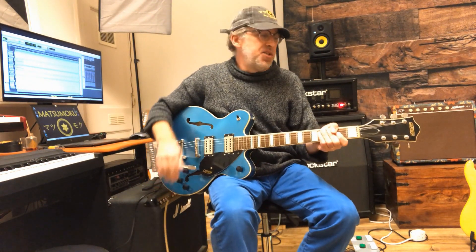We have another great Gretsch. This one's an Indonesian 2622, and we're going to make it sound more like a Gretsch.